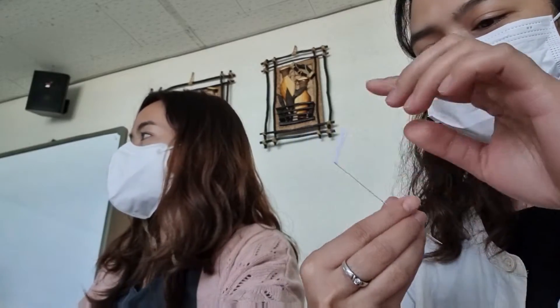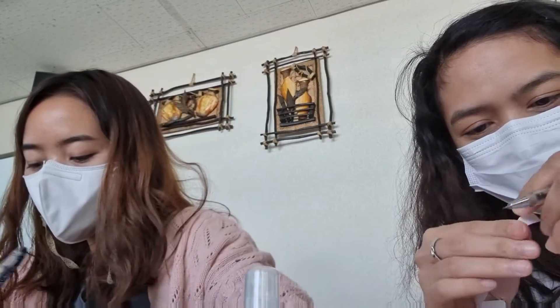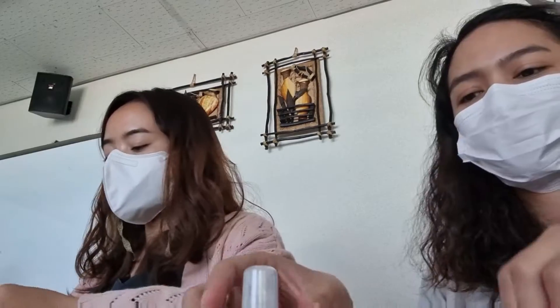Yung kasama ko pala ngayon is from Laos. Yung ginagawa namin is tunutupin lang namin sa taas at baba yung papel na yan, kasi yan yung ginagamit pang amoy at yung note na gagawin natin mamaya.